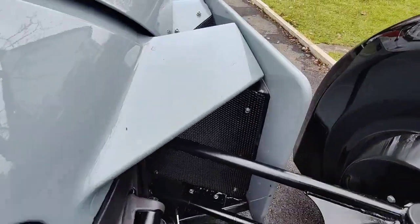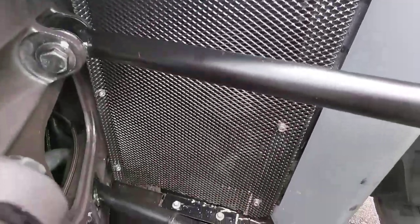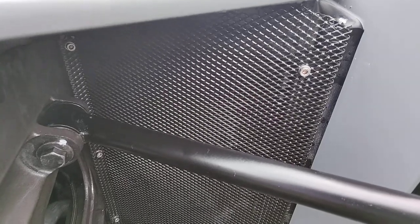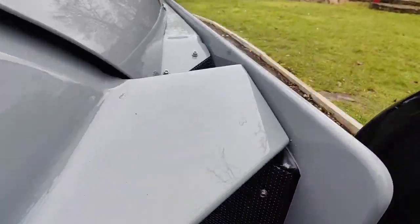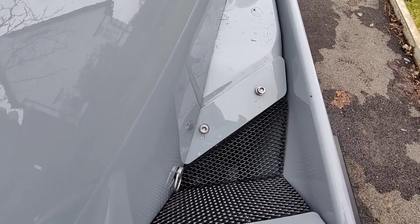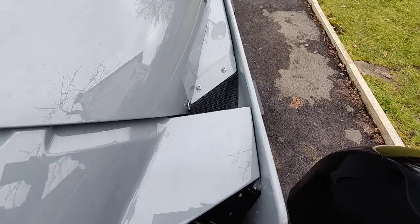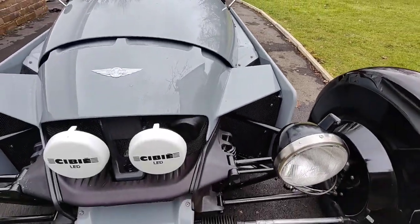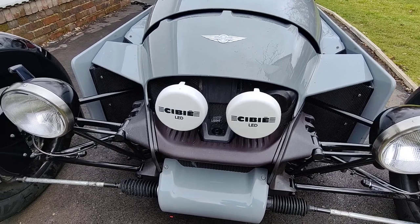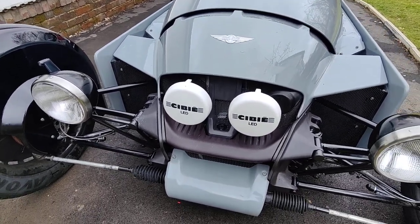I also replaced the screws inside the headlights — you can see there are six Allen screws there, M5 20mm long — because they were going rusty. There are also a couple more up on the top by the side of the bonnet, and these are M6 as well. So in total I used eight M6 screws 25mm long and twelve M5 screws 20mm long.